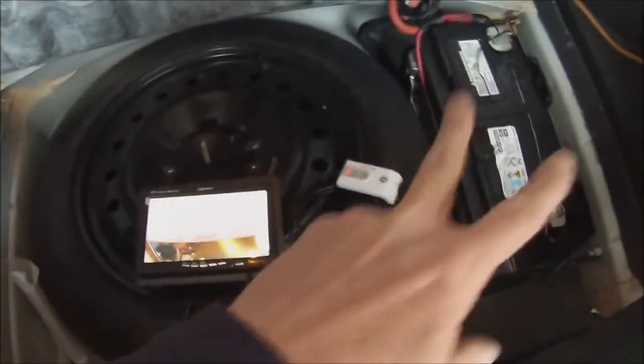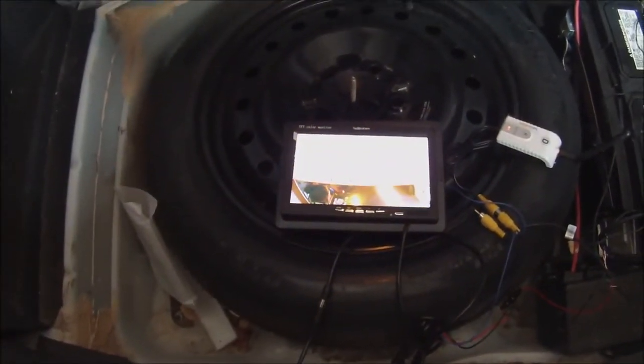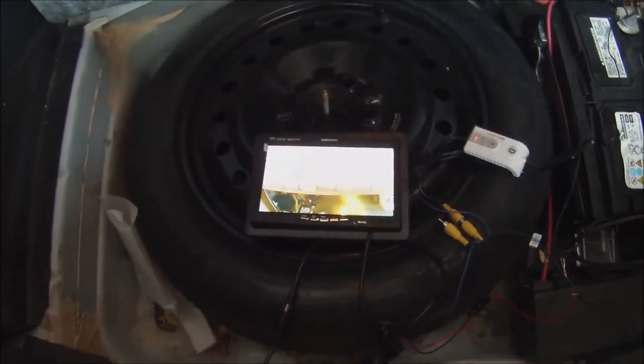Here's my monitor — I just kind of rigged it up to my battery, so it's kind of a rigged up system. But as you can see, my camera is working.